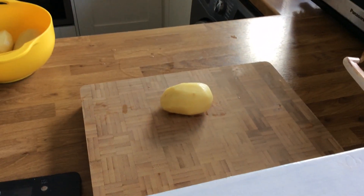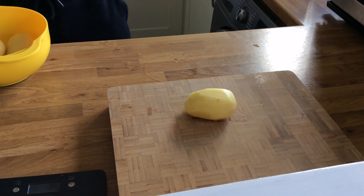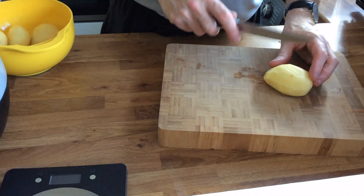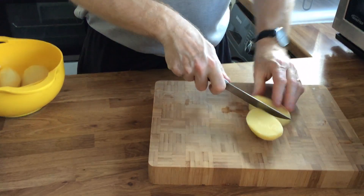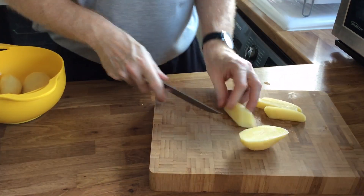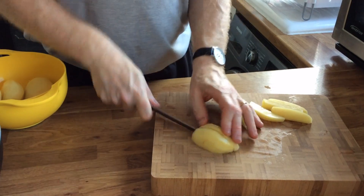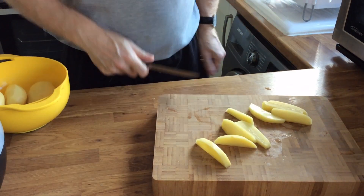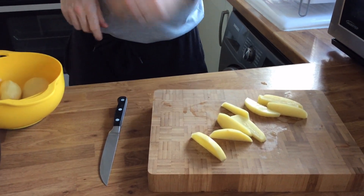My very glamorous assistant Andrew is going to show you how we prepare the chips. Now this is a potato, this is a knife. Cut into chip-size shapes — you can also do this with roast potatoes.